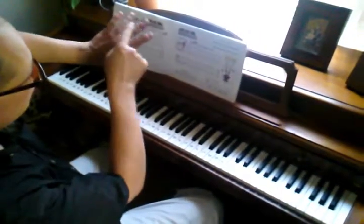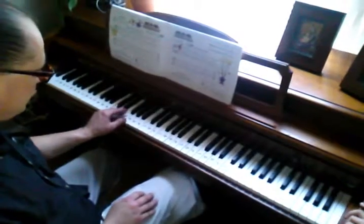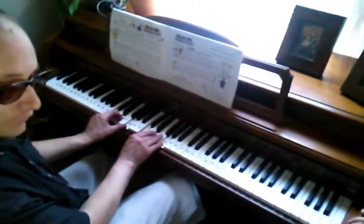The chords: 5, 3, 1. No, you remember. So, C chord — 5, 3, 1. 5, 3, 1. Right?